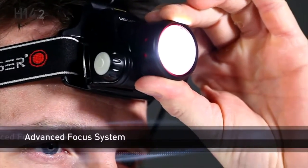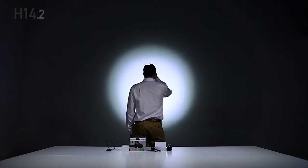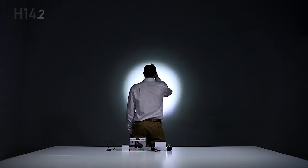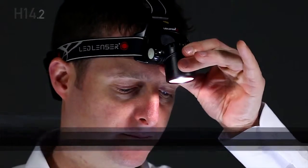The H14.2 features an advanced focus system, allowing seamless transition from a wide flood beam to a sharply focused spot beam. The tilt mechanism allows for 90 degree directional lighting.